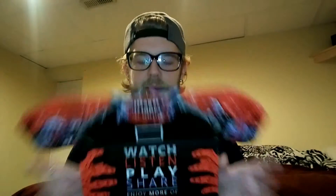Alright, I can't open it — okay! So first off: Watch, Listen, Play, and Share. This is what I open up to and it is kind of horrifying and I love it. Open it up and wonderful things are in here — oh my god, yes, I love it!